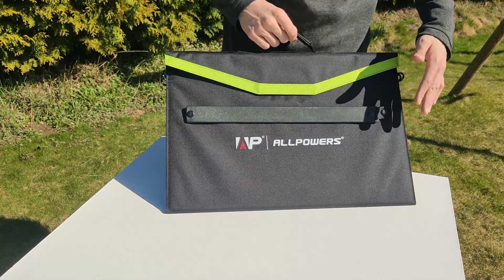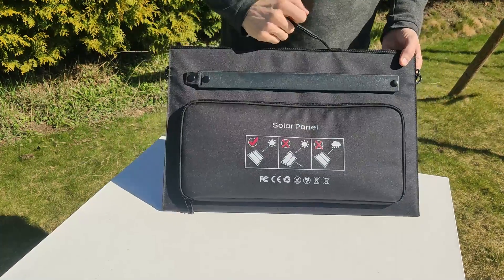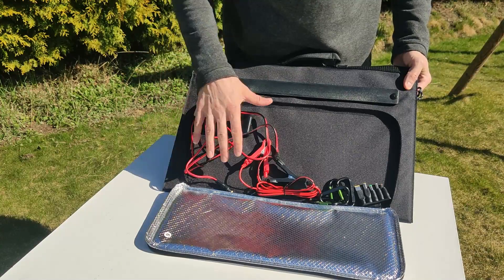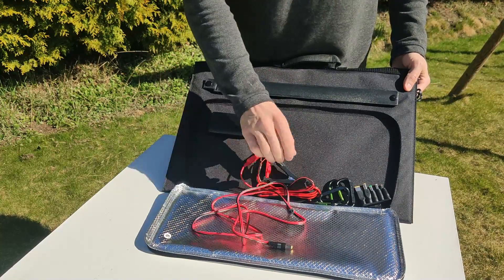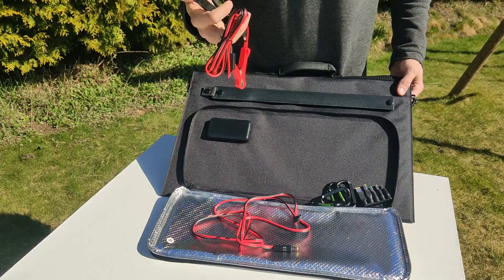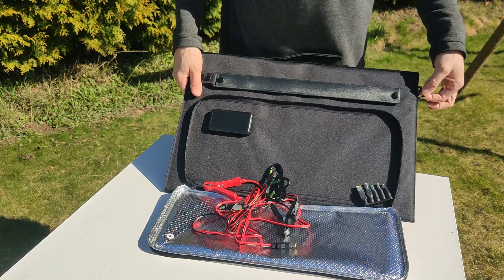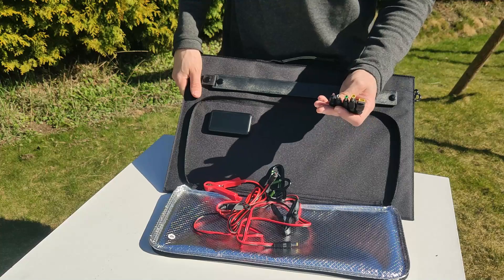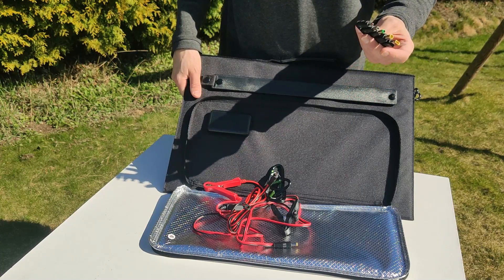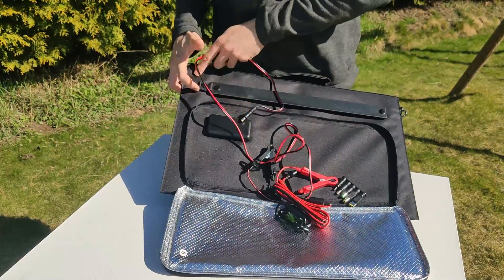This is how the panel looks on the outside. It's really light — it weighs just under two kilos. On the back it's got a little pouch, and inside the pouch it stores all the cables and connectors that come with it. There's a DC cable, another DC cable you can connect directly to your battery, four carabiner hooks so you can strap it to the roof of your car or boat, and some extra connectors for different power stations. This one connects to the Bluetti, for example.